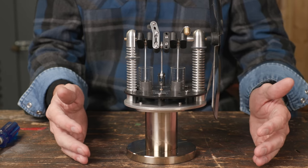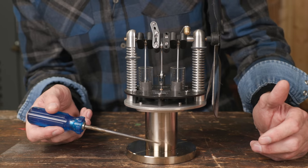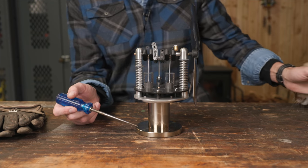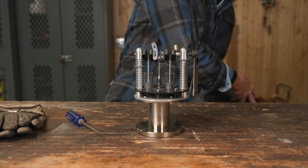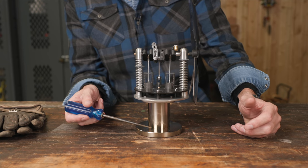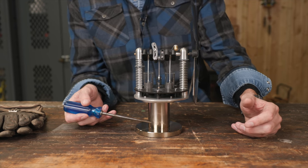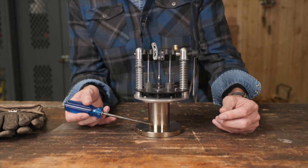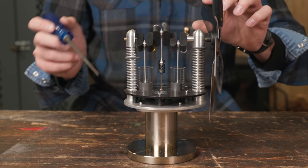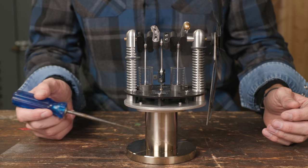It consists of two pieces we need to really focus on — there are two pistons, so to speak. Inside this riser right here, which is a stainless steel heat sink, there is a displacer — just imagine a small hockey puck-looking thing that I believe is stainless steel as well — that is able to go up and down on this shaft right here. It's not a tight bore like you would have on an engine with piston rings.